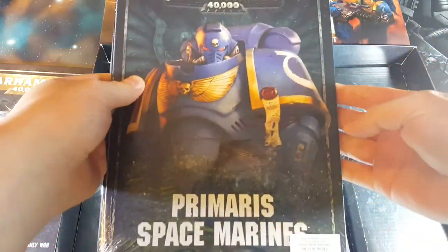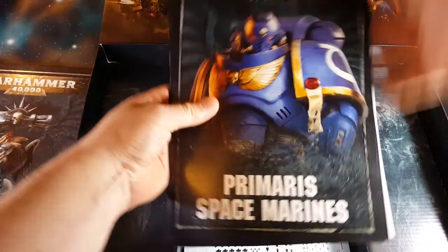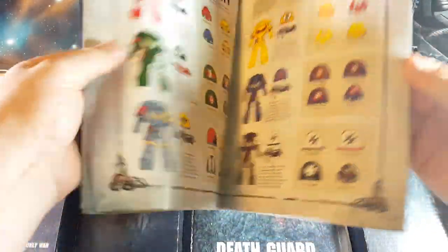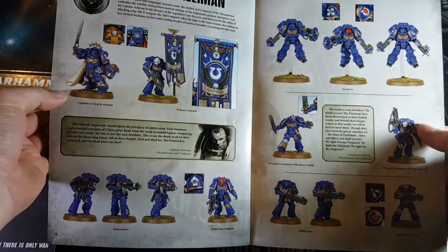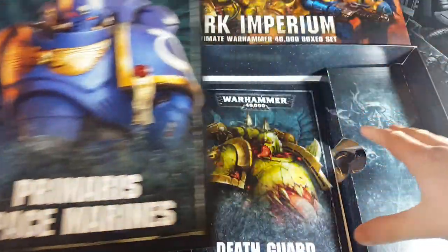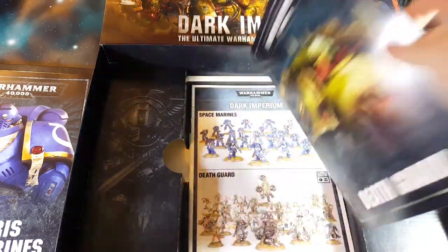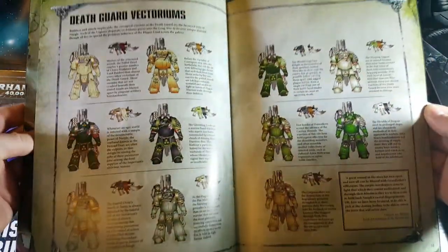Here's our Dark Imperium rules pack. We've got our Primaris booklet, which has got the information on who they are, heraldry and stuff like that, data sheets at the end, and just another look at the models. This has just got the rules for the models in the box — they're likely to get more units and stuff like that down the track. And then we've got the same for the Death Guard.